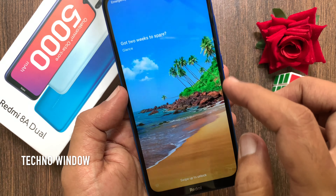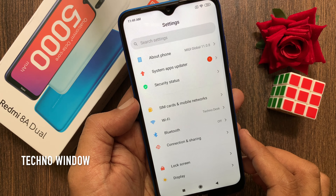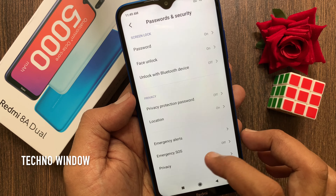First, unlock your phone using face unlock. Now from the home screen tap Settings. Scroll down a little bit and tap Passwords and Security. Tap Face Unlock.